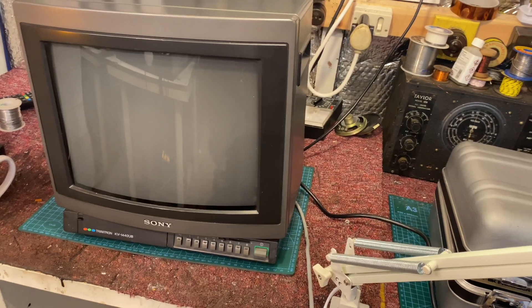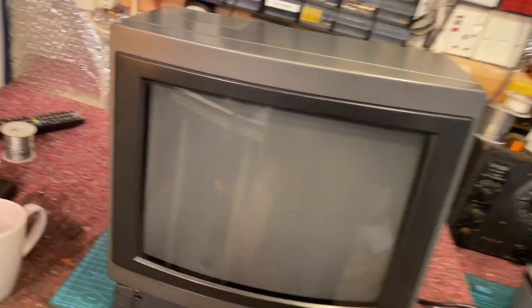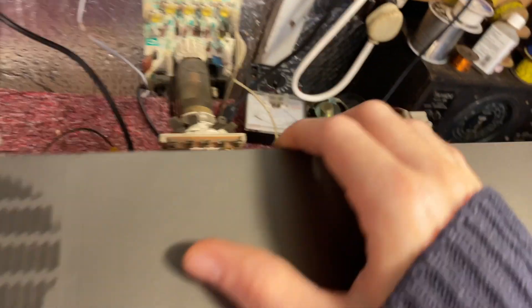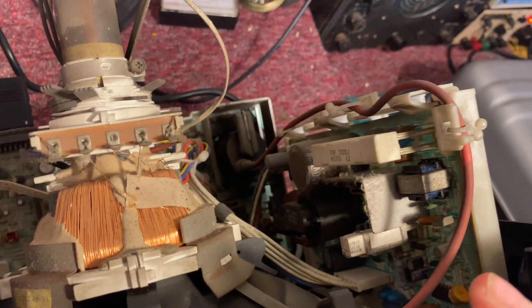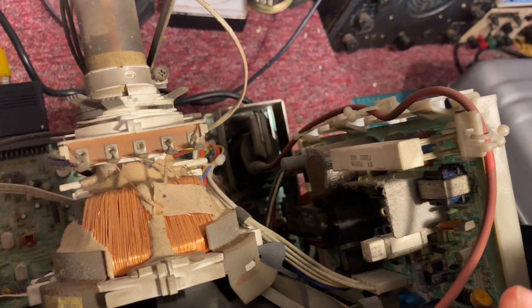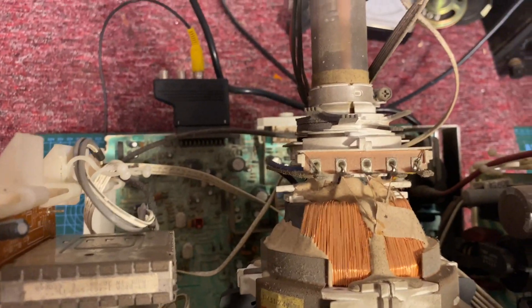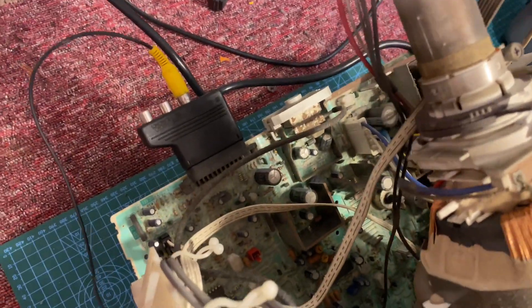This is a 14-inch Sony Trinitron, something or other from the mid-80s. It has a SCART socket on the back — one of those things that does RGB. Let's take a look at it. Here's the back: there's our power supply, it's not really a switching source, more of a chopper. This is our tuner, and down there is what does our video and scanning for the picture.